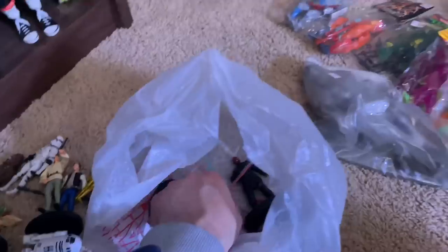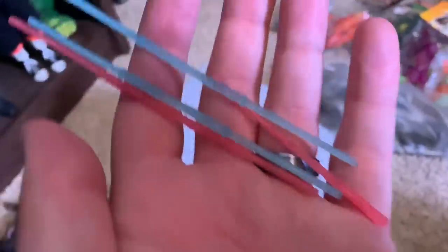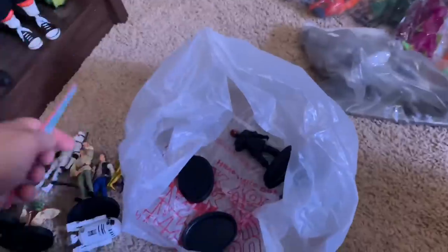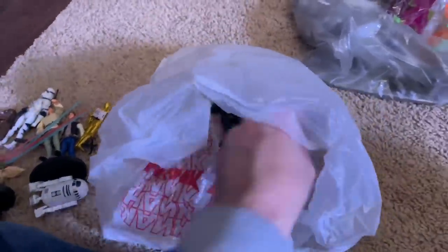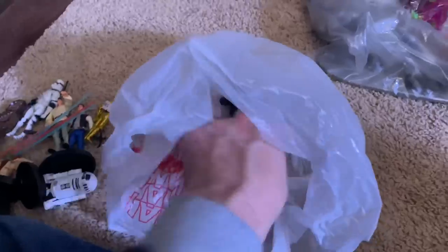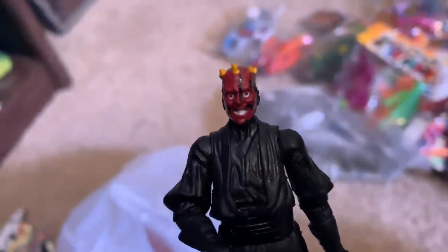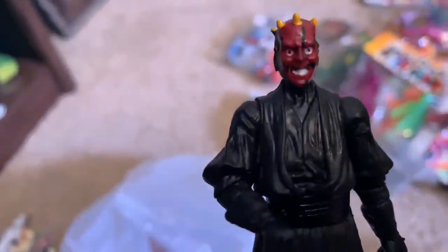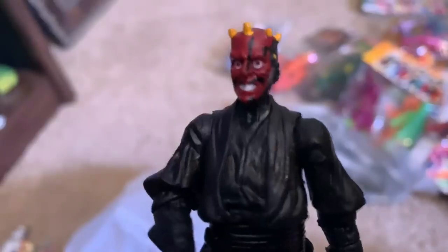I got a lot of lightsabers as well — check those out, those are kind of cool. More stands, more guns. And then we have Darth Maul — and he's just happy to be here, he's chilling, he's super happy.